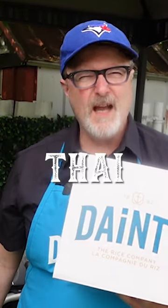We are making a Thai salmon on rice. We're going to use a red Thai sauce with a little bit of heat.